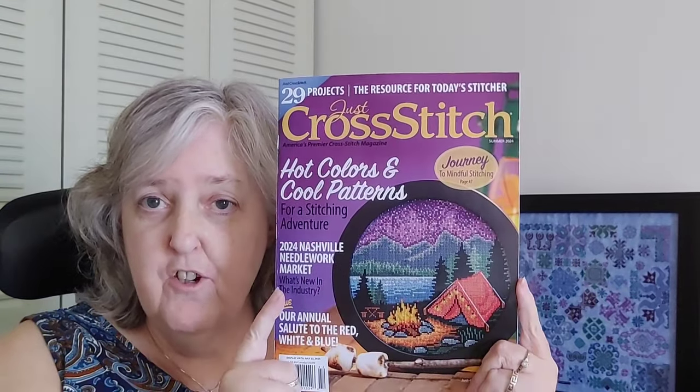Good morning. I'm Elle, the Keystone Stitcher. Welcome back. Today I'm doing something special — a flip-through of the summer edition of Just Cross Stitch Magazine. These flip-throughs tend to be my longest videos and I'm always looking for new ways to do them. If you have a preferred way you like to view a flip-through, let me know in the comments. The only thing I can't do is an overhead setup. Let's get into this and see if I can keep it a little short.